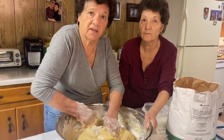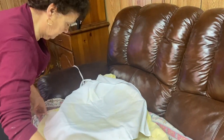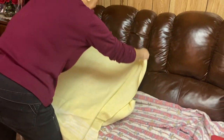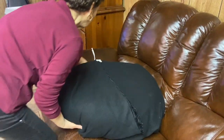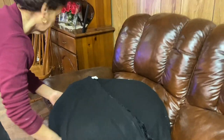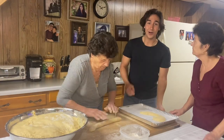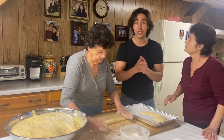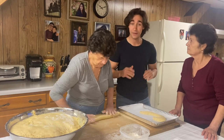If the dough is too soft they can come out very heavy, you know. So how long does it rest for? Two hours. Okay guys, it's been two hours. We let the dough rise, so now it's time to start shaping it. In the meantime, make sure you set your oven to 425 degrees Fahrenheit.